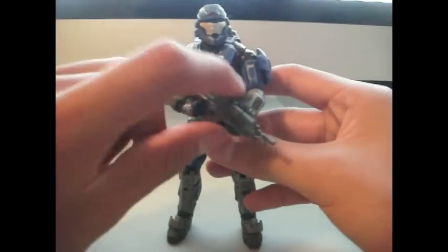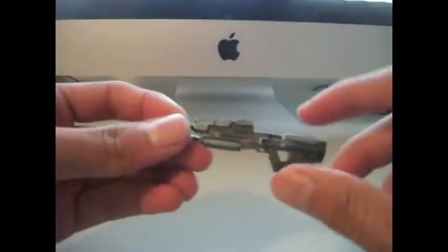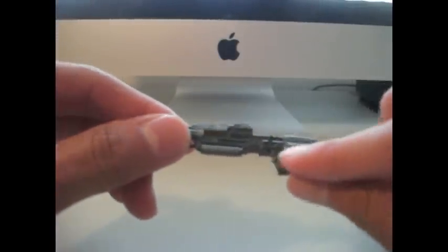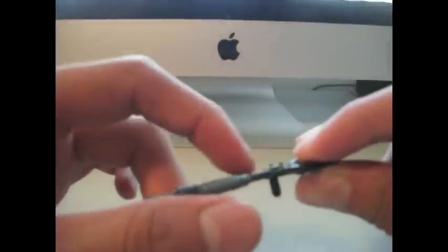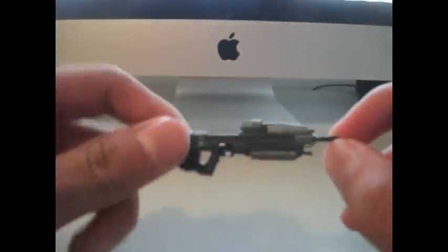First of all, what it comes with is the very nice new-looking assault rifle. It has the little yellow line there, the nice little trigger hole. It's sculpted very nicely, it has the little bullet casing thing, and the barrel has even detail in it. It's very nice.